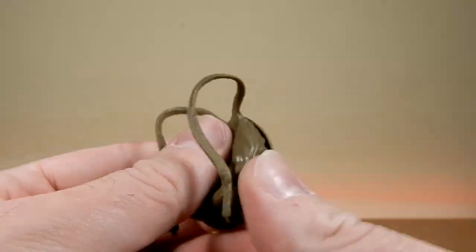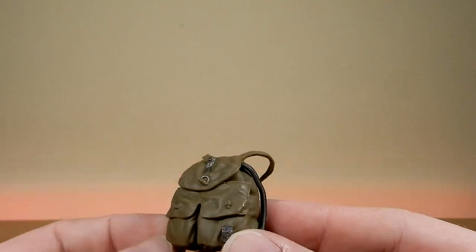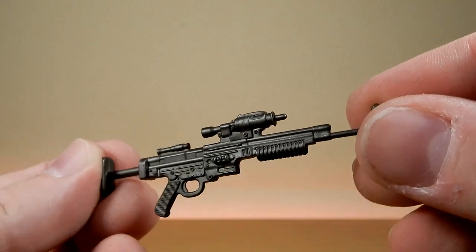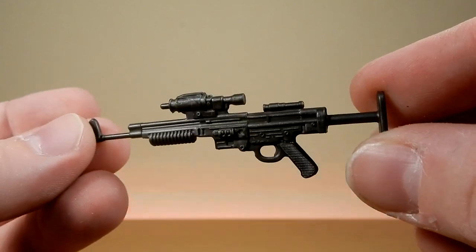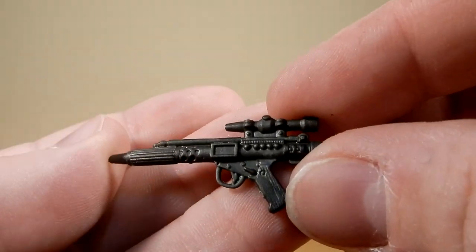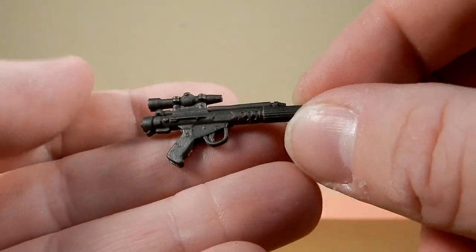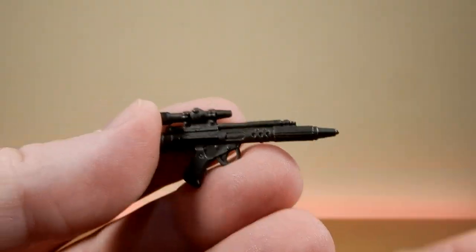I like having extra accessories like this for interchanging with different figures. In terms of the blasters, I've seen this one before — I'm pretty sure it was included with the Hoth Rebel Soldier as well. It's a nice sculpt, not much paint detail. This is a standard Rebel Blaster Pistol. I never remember the names of these weapons, but they look good.